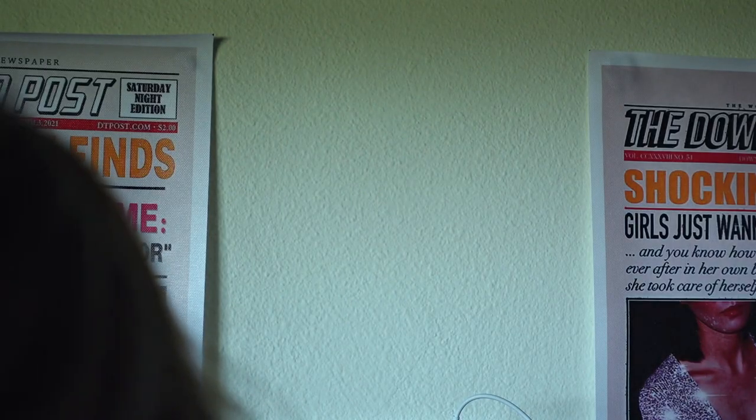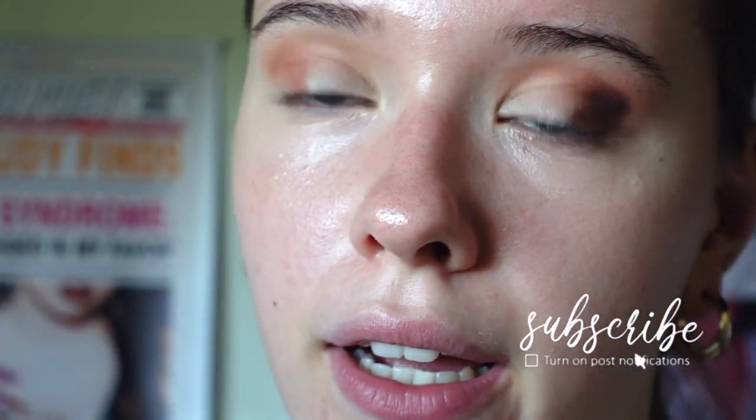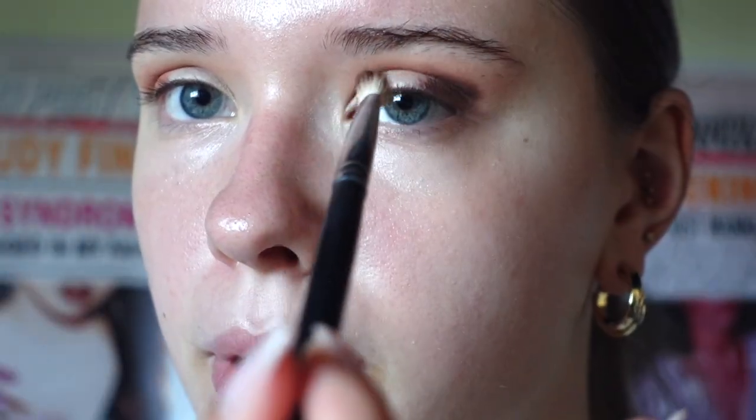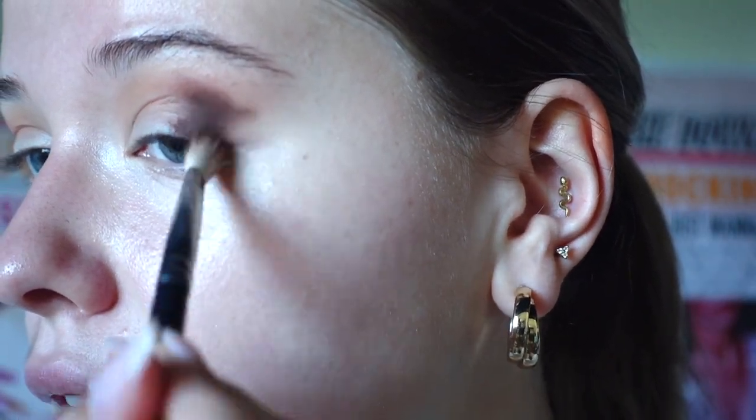Now take a bit more of a dense brush and go into a darker brown shade, because we want to darken this entire eyeshadow look a bit more. If you have hooded eyelids, you don't want your entire eyelid to be dark. I just want the darker shade on the outer corners to give me sort of a cat eye effect — it's very intimidating right now, I'm not gonna lie.